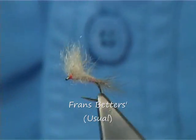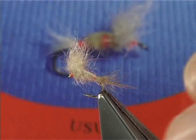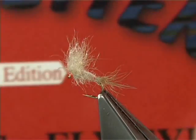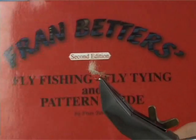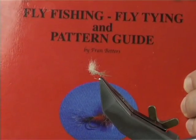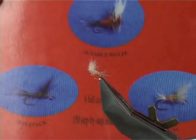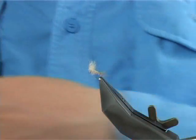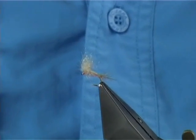The Usual was originally tied by a gentleman called Franz Betters. I've got his book here — it's Fly Fishing and Fly Tying: A Patterns Guide by Franz Betters. His famous flies are there, like the Haystack and so on. Some really good patterns, certainly worth having. It's one of the best books I've bought, so if you come across it, get it into your collection.